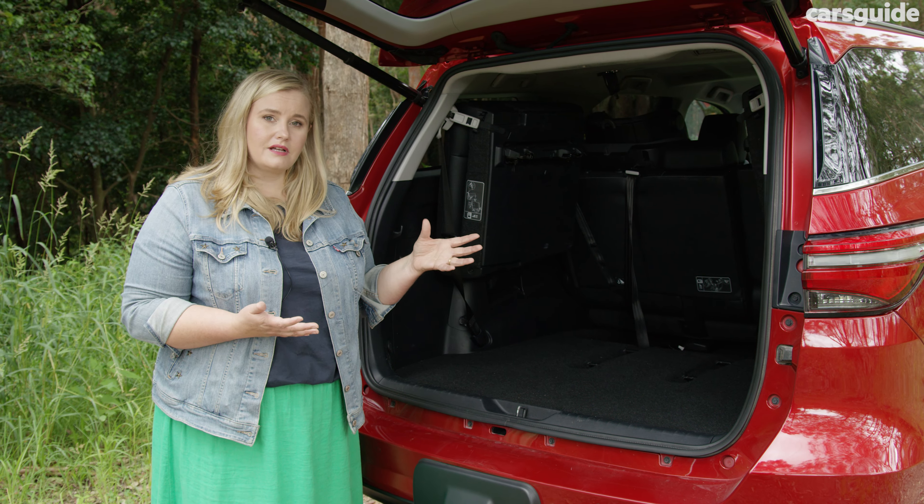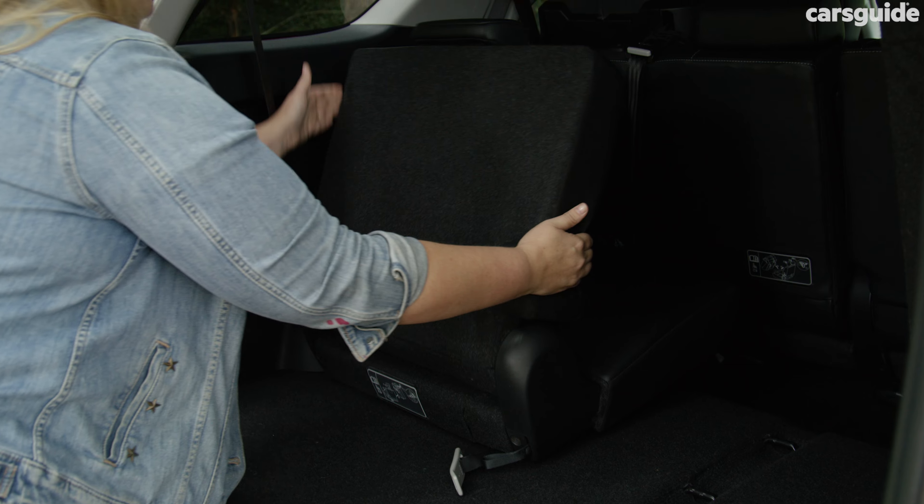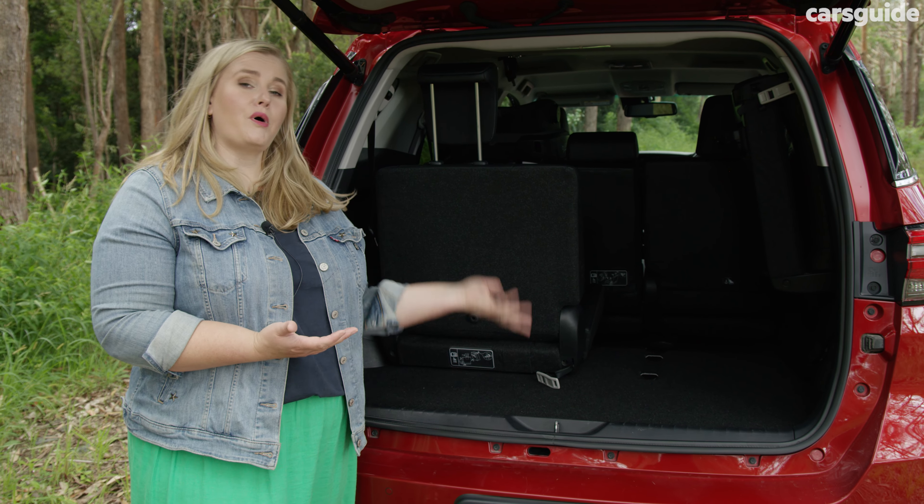Surprisingly for a family vehicle, there's only one USB-A port in the whole car. You do get a couple of 12-volt ports and a very handy 220-volt port though.